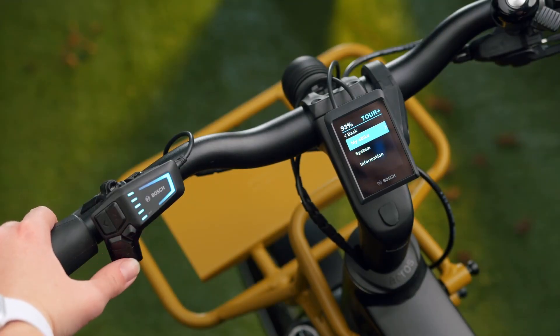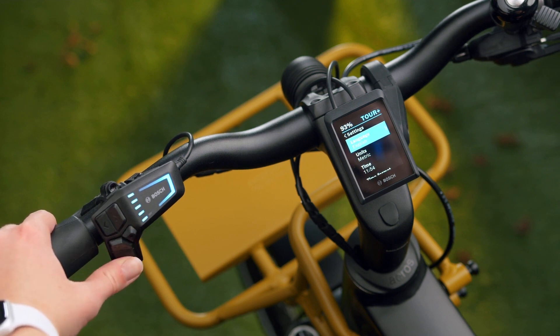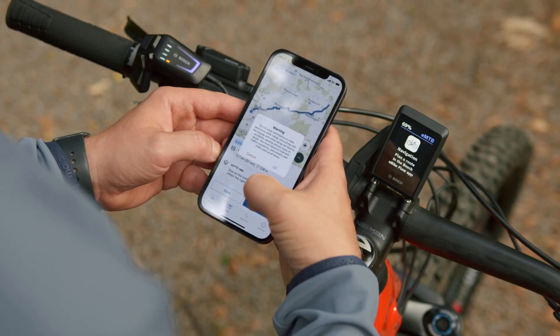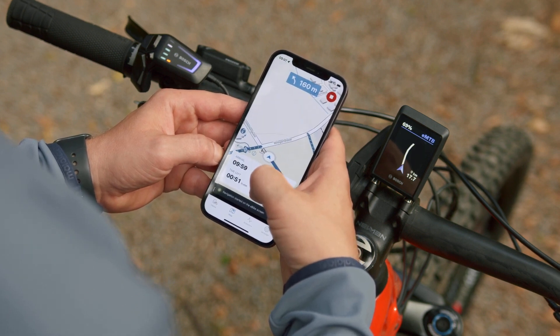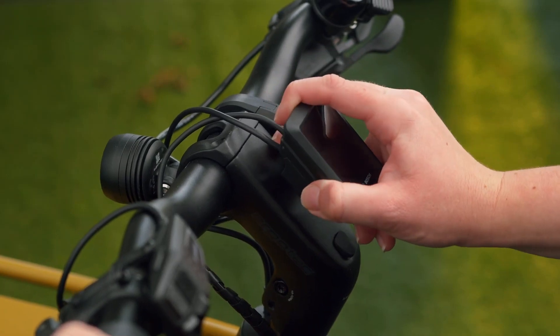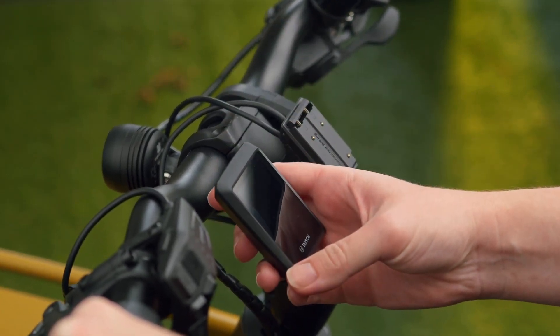one option you might consider is the Bosch Kiox 300. At about $140, it seems quite reasonably priced given the feature set and color screen. The Kiox 300 has navigation and fitness tracking, which the Intuvia does not. Your Gazelle dealer can easily get the Kiox and the mounting arm, which is different from the Intuvia's.